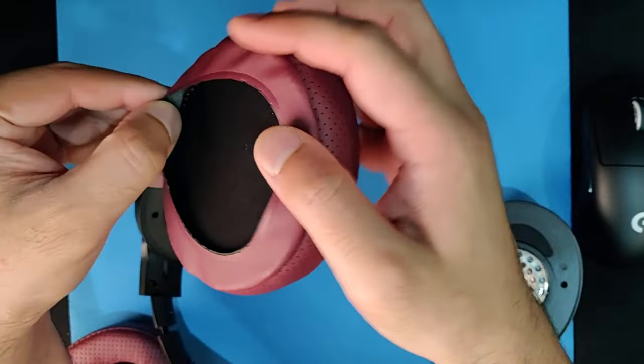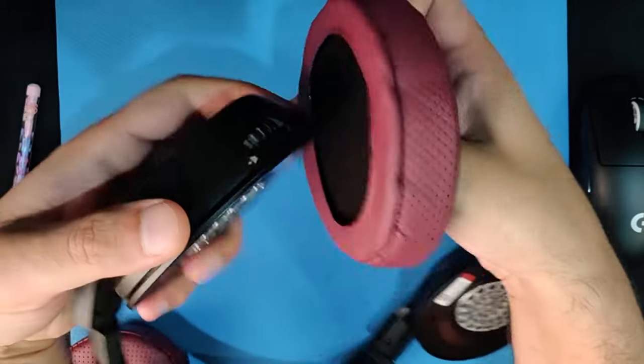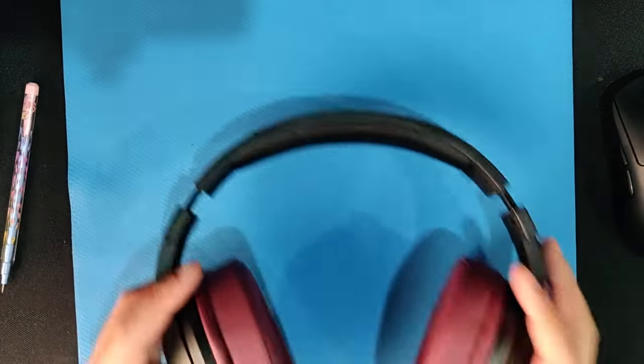On the replacement ear pad there is an outer lip — you just have to pull it out carefully and tuck it into the headphone while making sure that it gets into place. Now repeat the process on the other side.